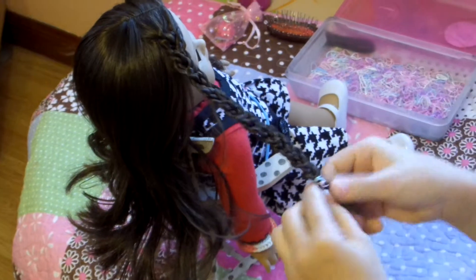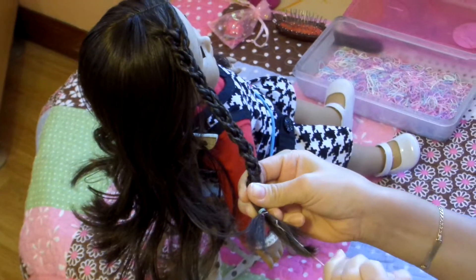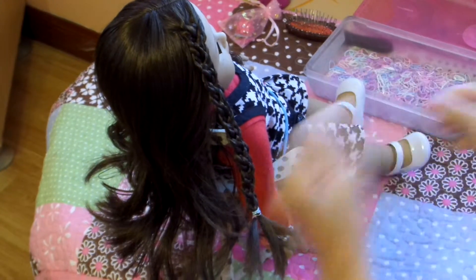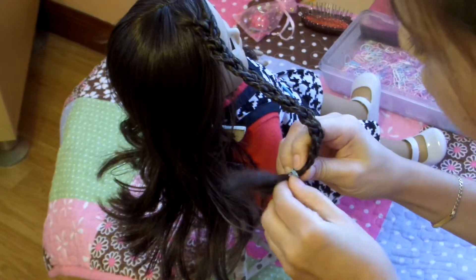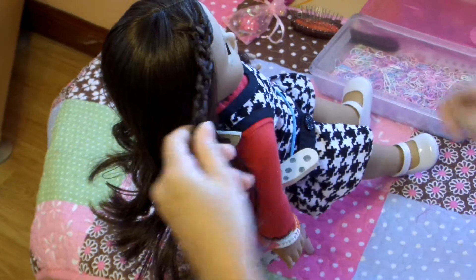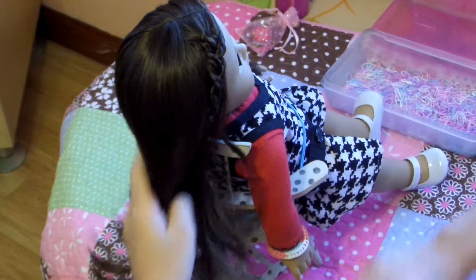Now, you're just going to pull out the other rubber bands if you would like to. I like to, so it doesn't look like a mess of rubber bands in the remainder of the hair. But it's optional — you can leave them all there to make it look like a decoration. So now I'm just going to brush the tips and brush the rest of the hair.